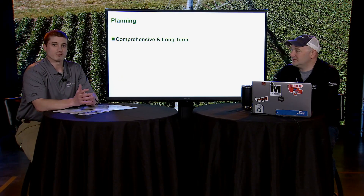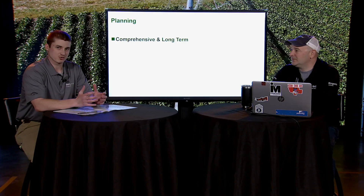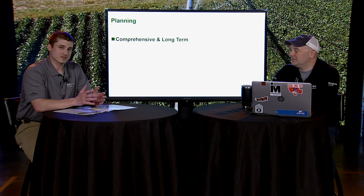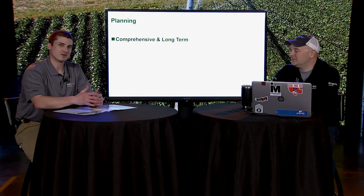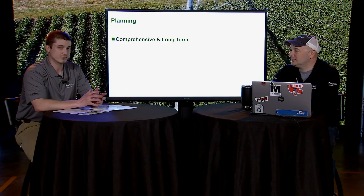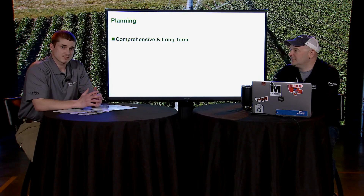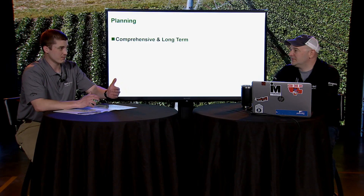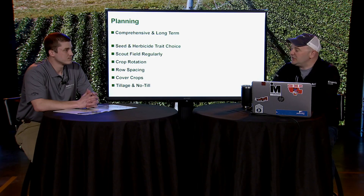Operation Weed Eradication is a comprehensive and long-term plan. This isn't something where overnight we start implementing every single strategy. More so, over time we implement one or two new things, try to improve our weed control, and eventually get to a point where eradication of a specific weed in a specific field may be possible. There are multiple pieces here, and it really starts before you even put anything in the ground.